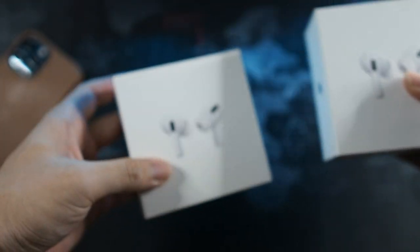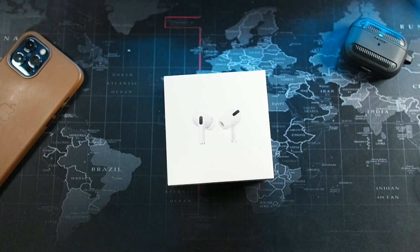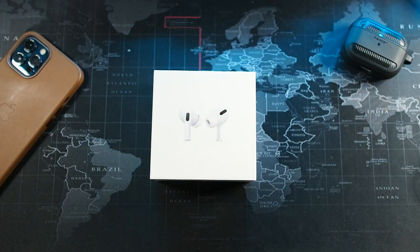This limited edition AirPods Pro is only available in five countries, Malaysia being one of them, and in limited quantities as well. I'm not sure how many because they didn't really specify. Anyways I got my hands on one - I think it's limited to two per customer if I'm not mistaken.